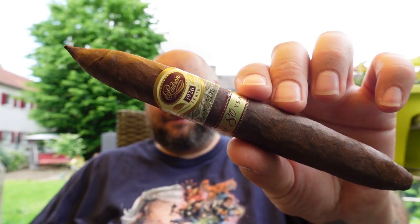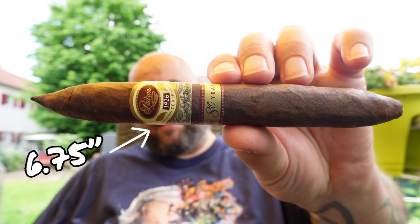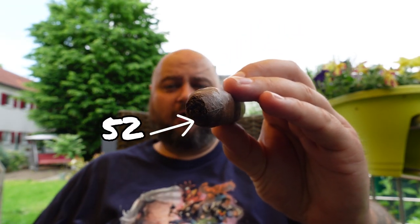So guys, the Patron 80th anniversary out of the 1926 series was a stick that was requested a couple of times. We have a couple of viewers who are huge Patron fans, and I know that Daniel 505 cigar review show is a big fan of the 1926 series. I never smoked this one before, so I'm really excited to see how it tastes. It's a 40 euro stick, so that's around 43, 44 dollars. It is a Perfecto, 6.75 inches long with a ring gauge of 52.